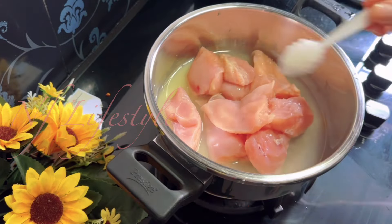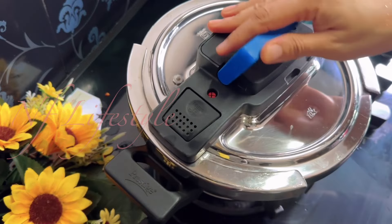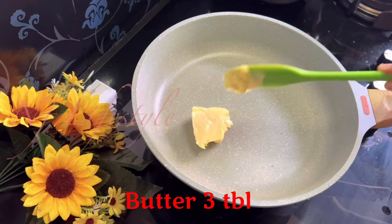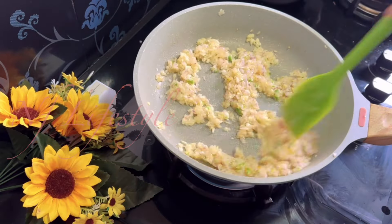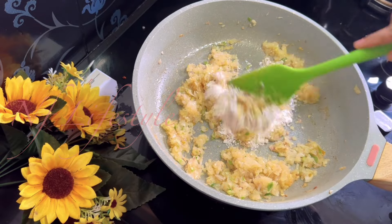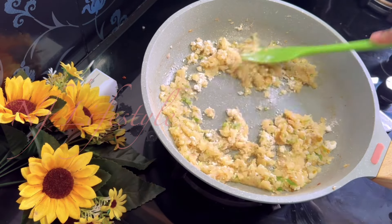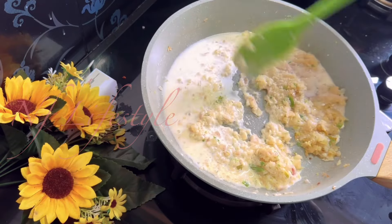I am going to add 1 kg of chicken boneless. I am going to add butter to the pan. I am going to add 2 tbsp to the pan.